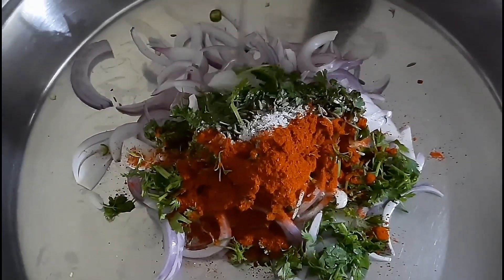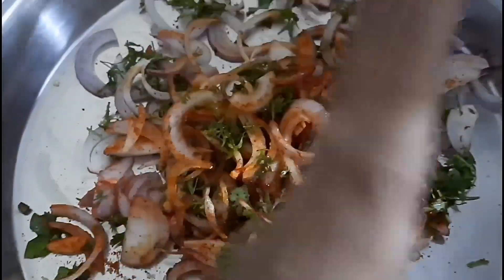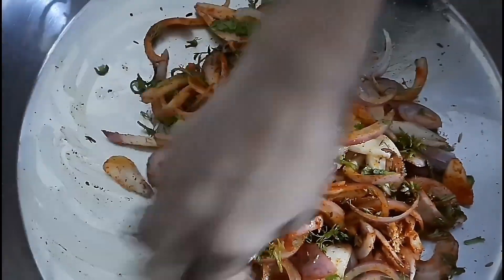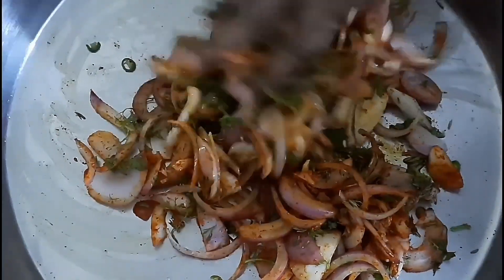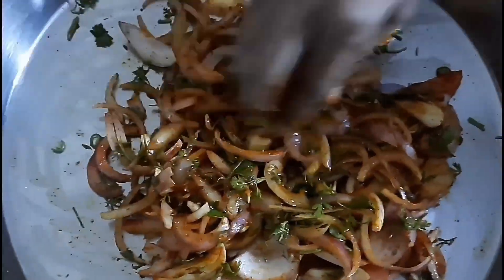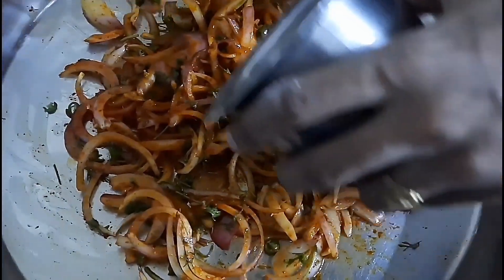Add one teaspoon of oil. Now we will add the rice flour.